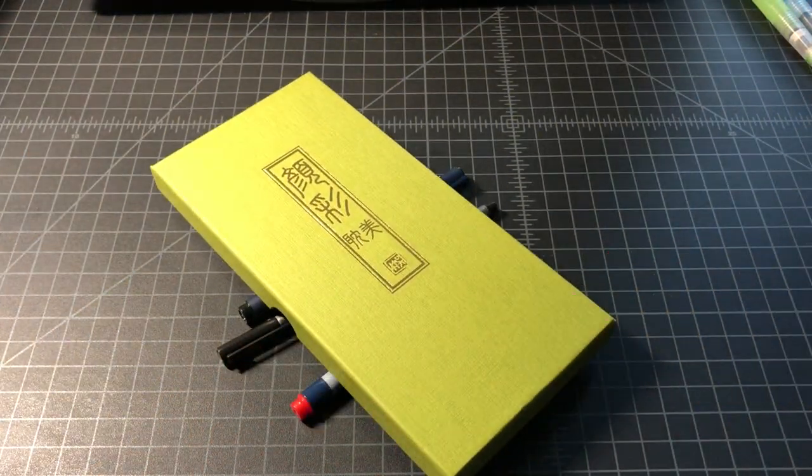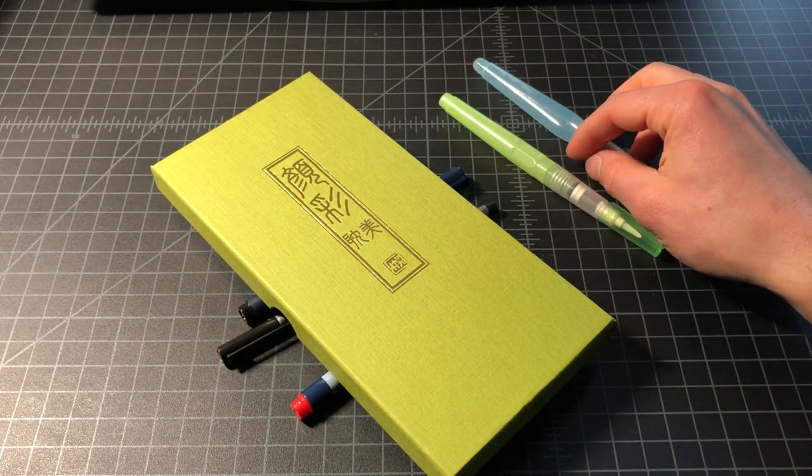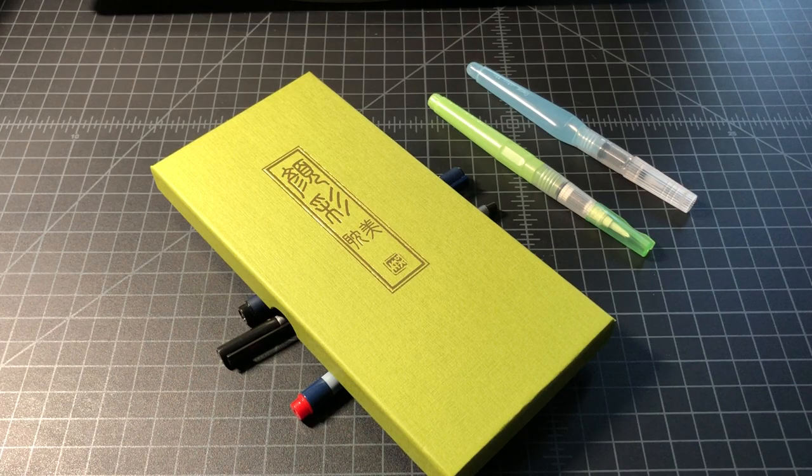But yeah, so that is the watercolor starter kit I assembled. See how it goes. Not particularly artistic, but I think it'll be a fun way to spend a few minutes as you're winding down at the end of the night. So thanks for watching.